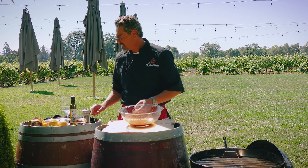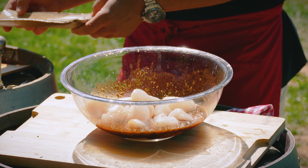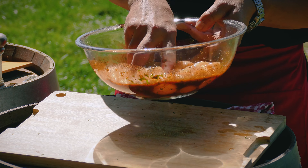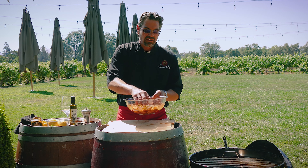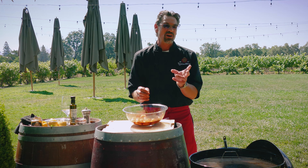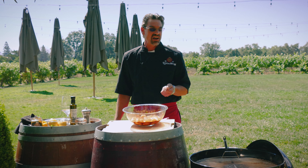Now that we're all mixed up, we'll bring the star of the show to the game — our beautiful diver scallops. About 20 of these, doing four to five skewers worth. Give these a good mix, cover it, stick it in the refrigerator, and we're coming back in about an hour. It's really important — no more than one hour — because what happens is you will actually begin to make ceviche, where the acids begin to cook the proteins. Scallop protein is so tender you don't want to go too far. Not only will they already be cooked, but they'll also become very rubbery. So we'll come back in an hour and get these skewered and on the grill.